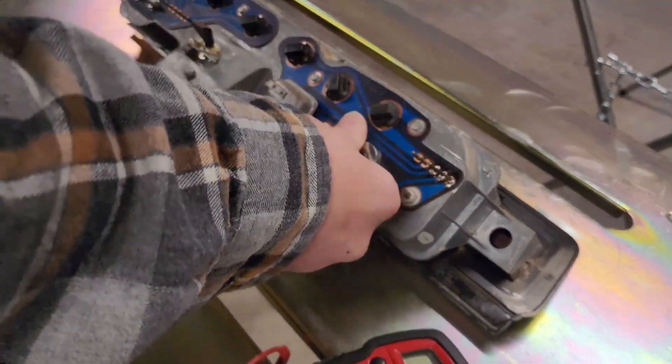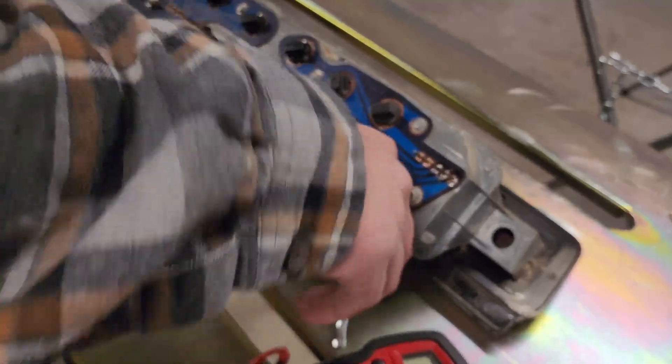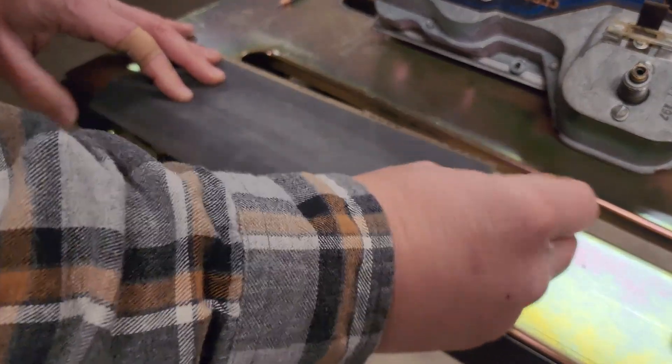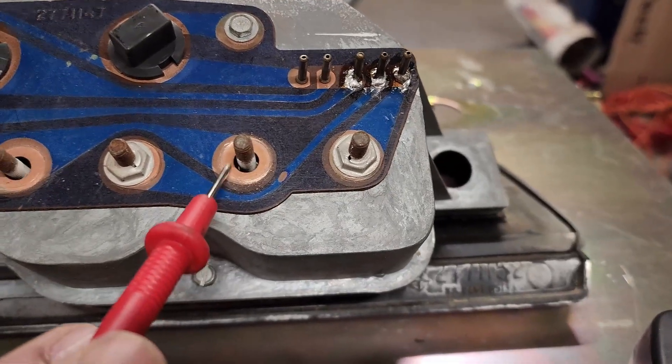Popping these nuts off is a pretty simple affair if you are actually turning the wrench the right way. Once those are off, run them lightly over sandpaper — again, go with the 2000 grit. You want it as minimally abrasive as possible. You want to go ahead and clean up your copper pads as well, but as those copper pads are really thin, I highly discourage sandpaper there.